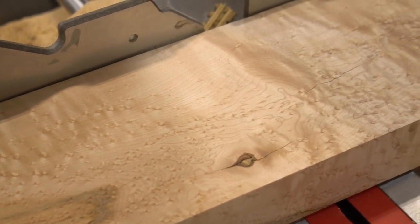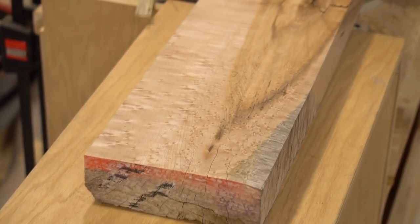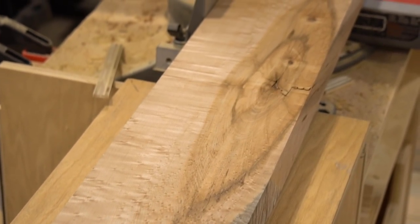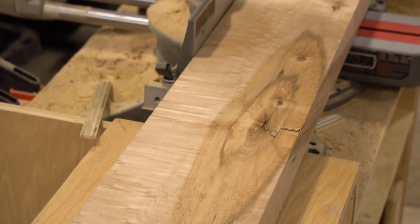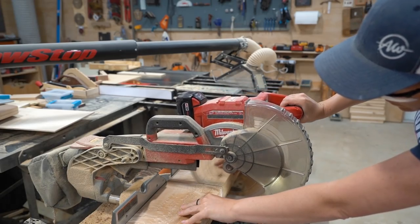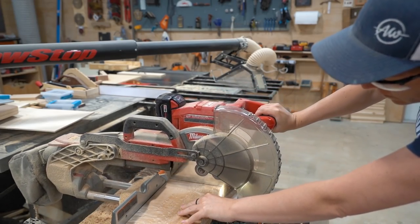I have a beautiful piece of bird's-eye maple. I can use the majority of the board for a nicer project, however one end has a giant knot on it and some checks through it. So I'm going to cut off the section to keep and set it aside, then use the section with the knot and cracks to make some parched trays.